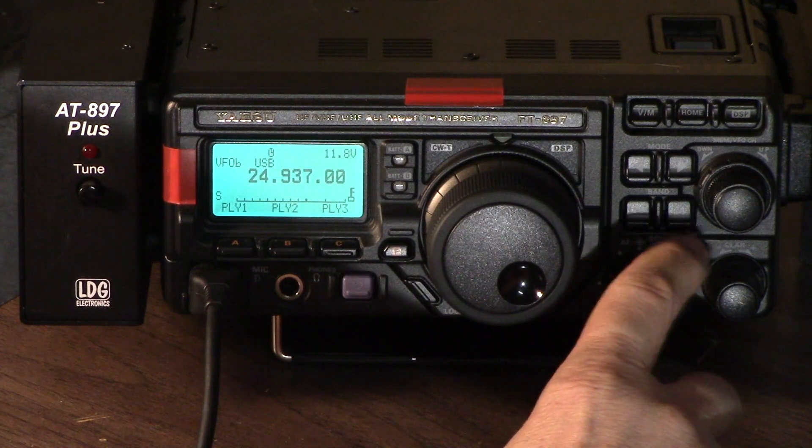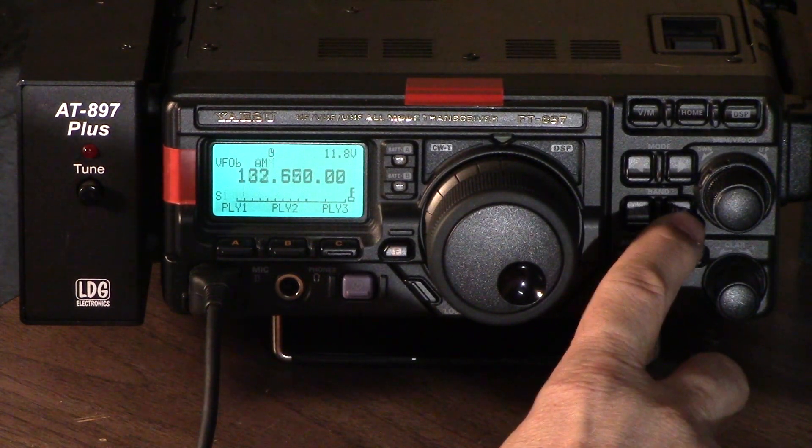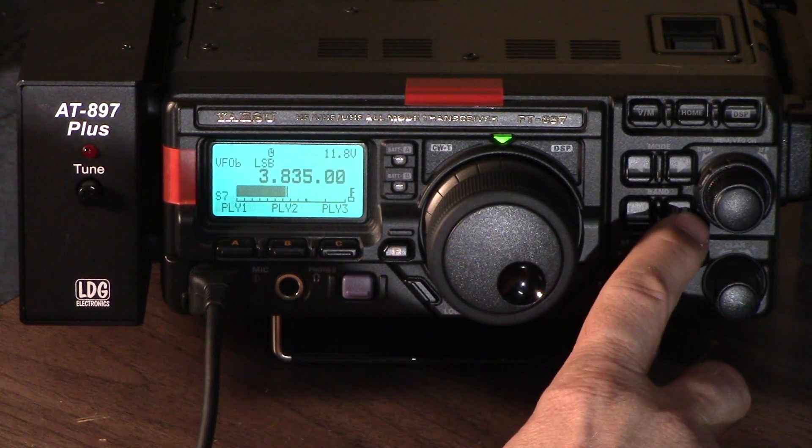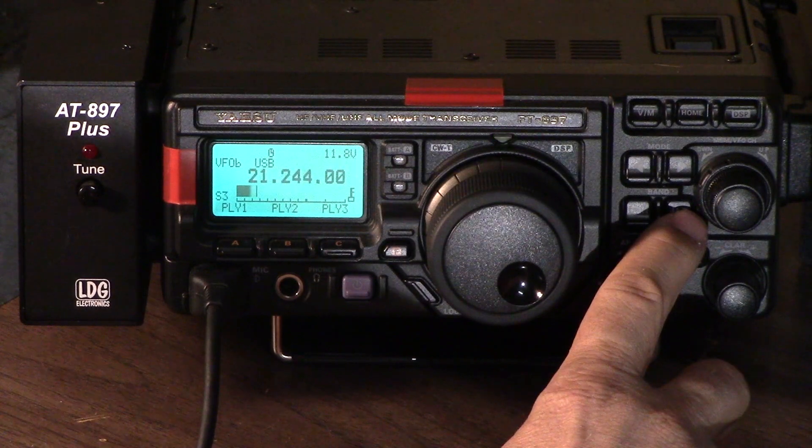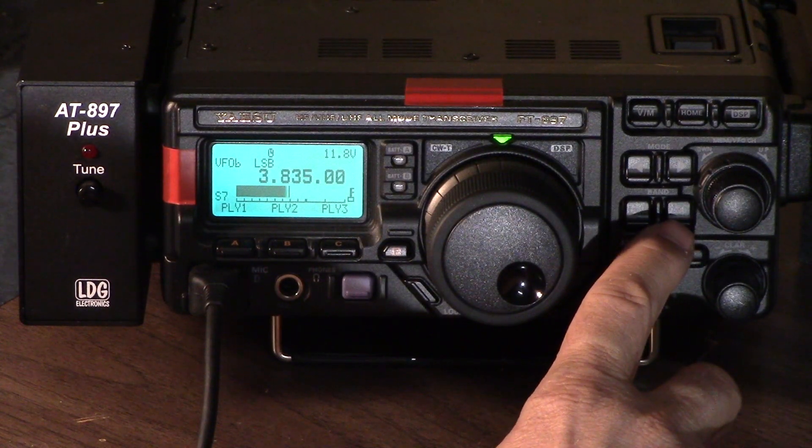For tuning, we have our band select button here, and it covers just about every band you can imagine: 160, 75, 60, 40, 30, 20, 17, 15, 12, 10, 6 meters, the FM broadcast band, aircraft band, 2 meters, and 70 centimeters. So it does just about everything you can imagine.